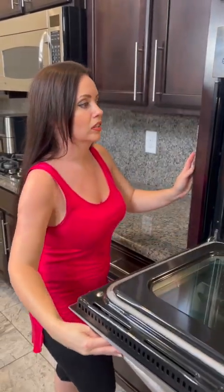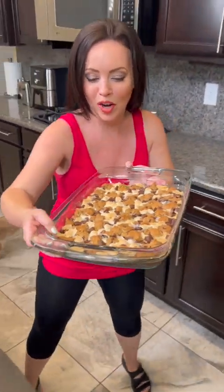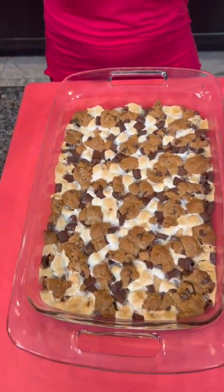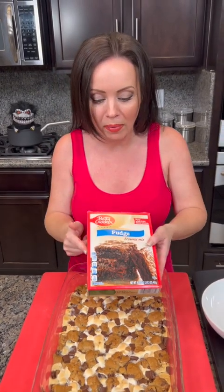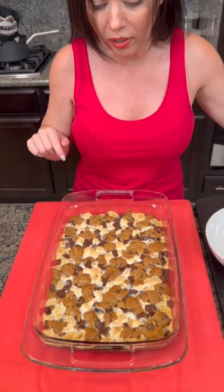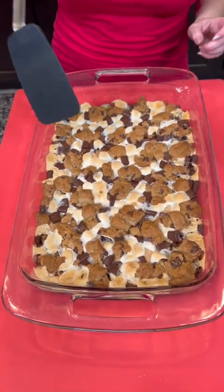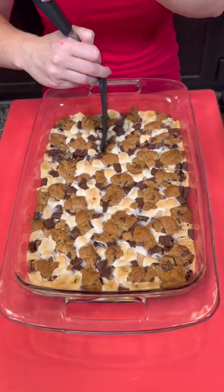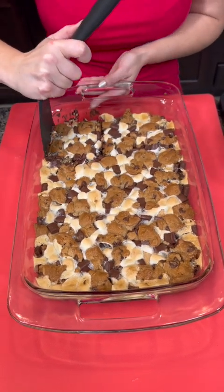It smells good and look at how beautiful it turned out — those marshmallows are toasted perfectly. I can't wait to try this one. Just to recap, we've got the brownie on the bottom, then we added some graham crackers, marshmallows, chocolate chunks, and then our chocolate chip cookie dough — all the good stuff. I'm going to go ahead and cut a slice. We cooked this right at 30 minutes and I think it's perfectly done.